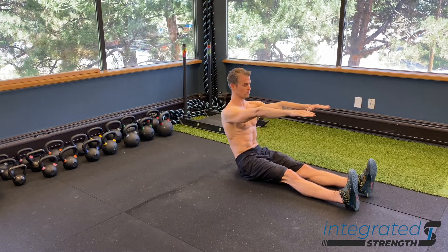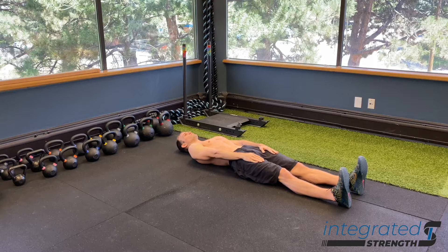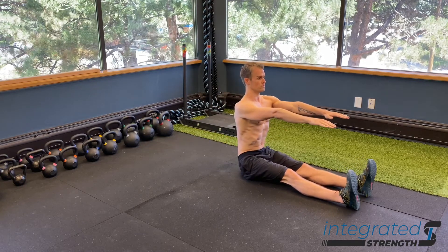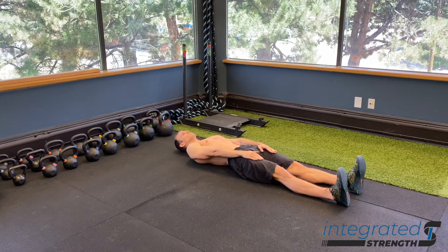So if the neck gets overstrained, or if there's breath holding, or if the legs start to kick up, or if the toe extensors start to overwork, you know that there's some level of disconnect or compensation happening through the anterior core.